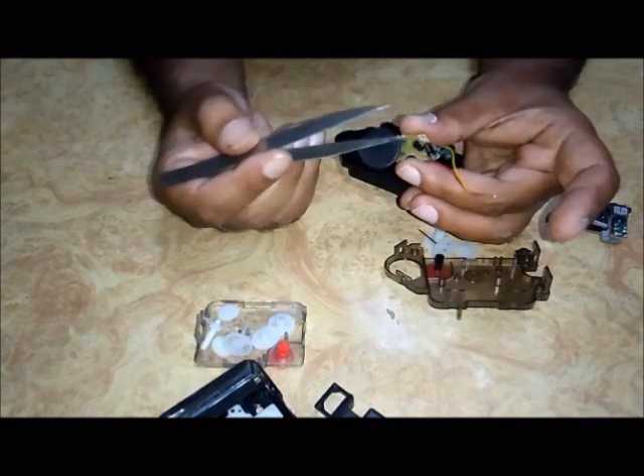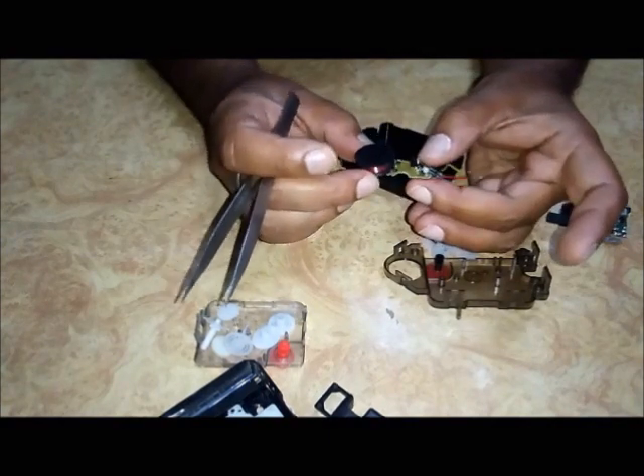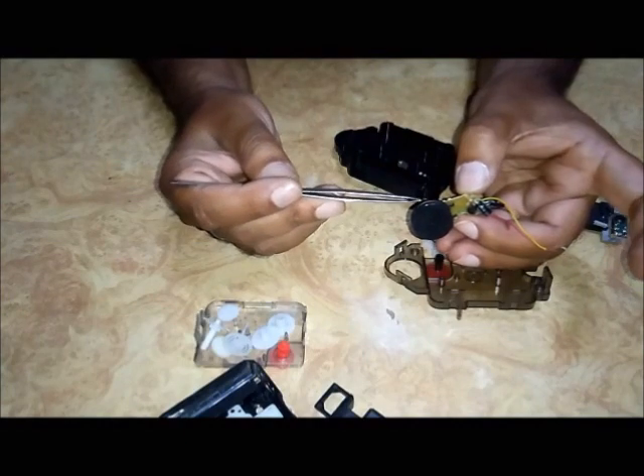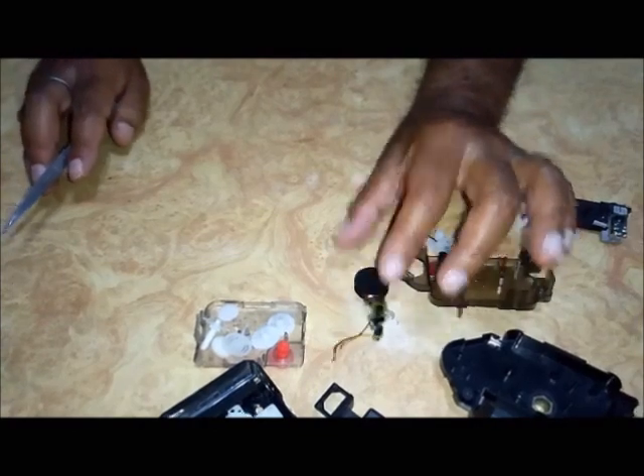The pendulum circuit has two capacitors, one bipolar transistor, one resistance, and a coil — actually two coils — both wound one above another.